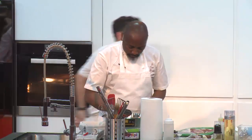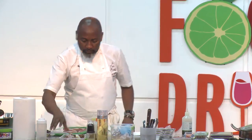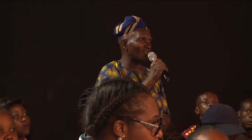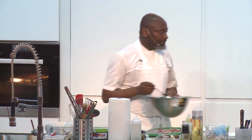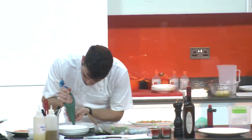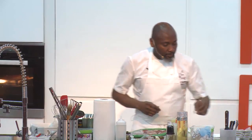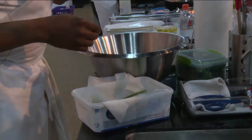A question about how passionate I am about cooking: to do this job you've got to love it. I honestly love doing this job. I stumbled onto it by accident and I feel so blessed because somehow all my disappointments always turned out to be a greater blessing. Me going into cooking is exactly that — all my disappointments became a blessing.